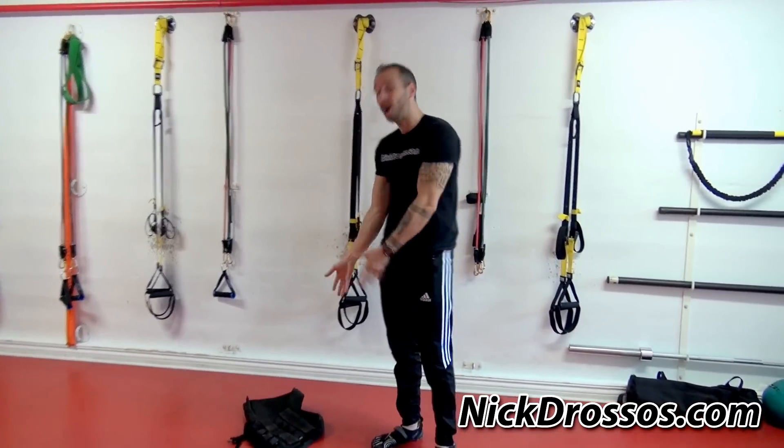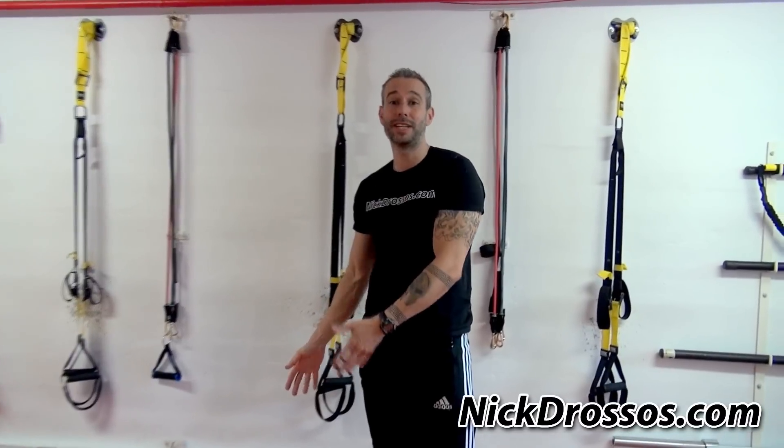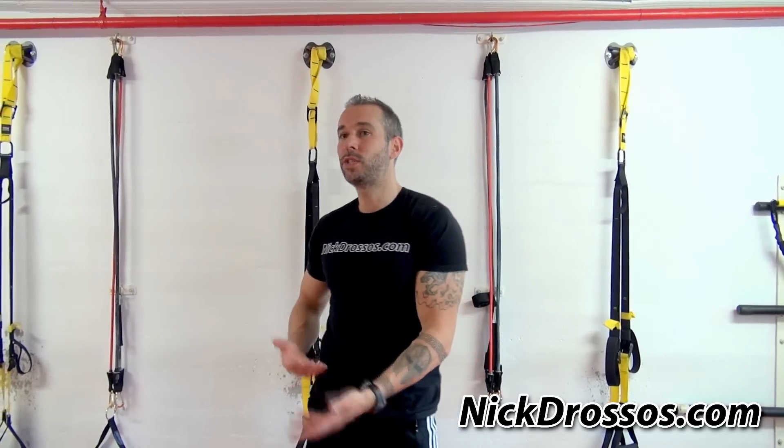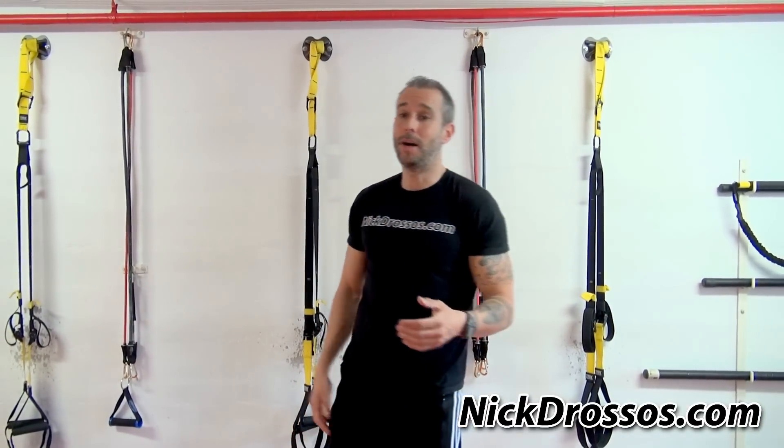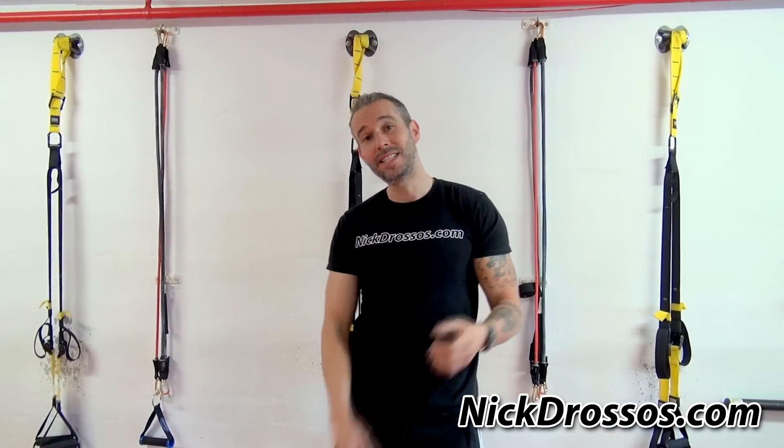I highly recommend this product if you guys are training. A lot of people are asking me, 'Nick, I don't have a lot of money to invest — what do you recommend? What's one product?' Well, this is one great product that I do recommend. I hope you guys enjoyed the video. If you're not subscribed to the channel, subscribe. Saturday we have our self-defense tip — stay safe and stay strong.